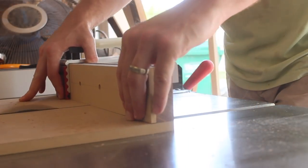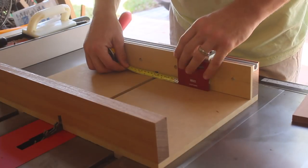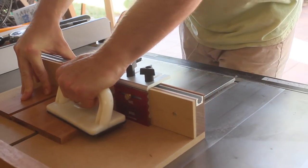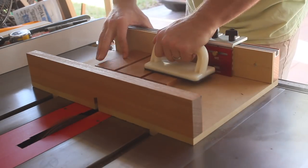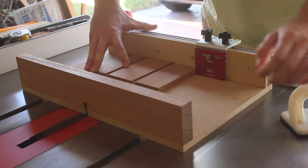With the dado stack installed, I made a few cuts similar to the ones I'll make for my upcoming project. I'm using the Katz-Moses stop-lock, and so far it seems pretty solid. The boxes I'm making will have material under 12 inches long and 6 inches wide, so this sled will be perfect. Anyway, that's about it for this one — thanks for watching.